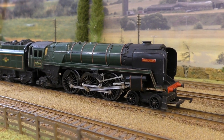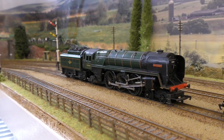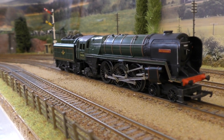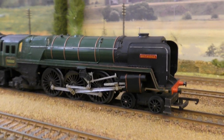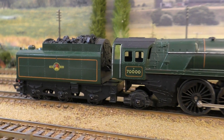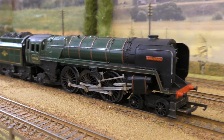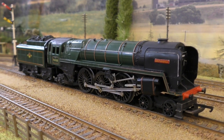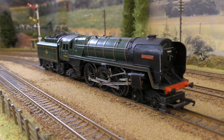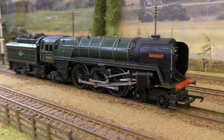Starting off with the Triang version, this was quite a popular model back in the 1960s and with good reason. We can see that it actually captures the essence of these locomotives, and whilst it's quite easy now to find fault with this model by today's standards, back in the day it was something quite spectacular.